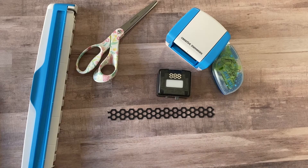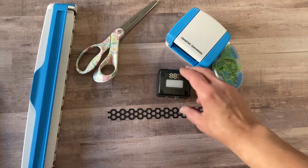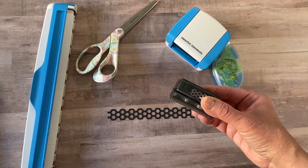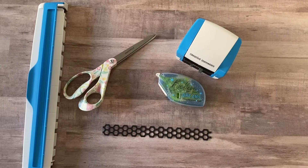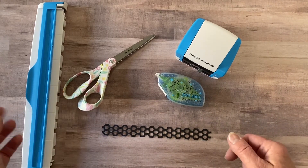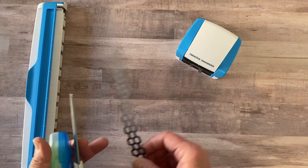Hi, welcome back! Today we are going to talk about Creative Memories' hot item, the honeycomb border making cartridge. Let me clear off the desk and I will show you how I got started.